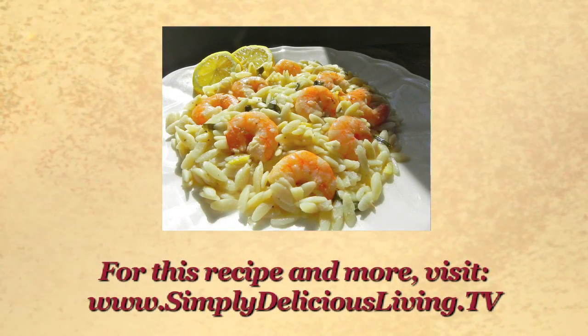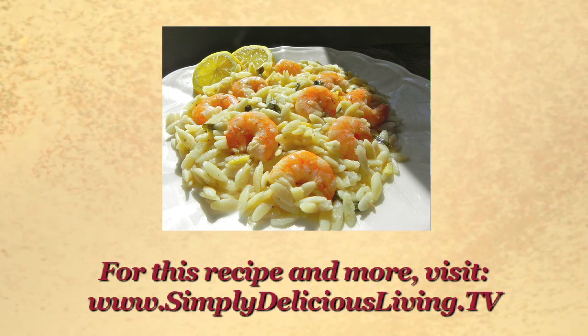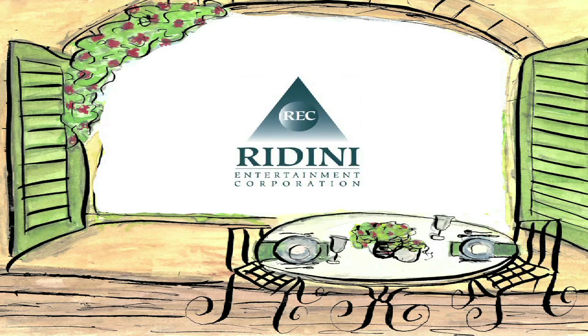For this recipe and other easy, fresh, and delicious recipes for women on the go, and creative inspirations for joyous living, visit my website and blog at simplydeliciousliving.tv.